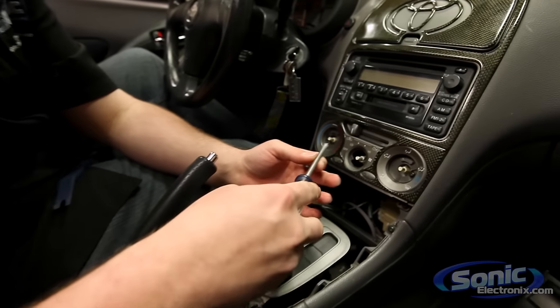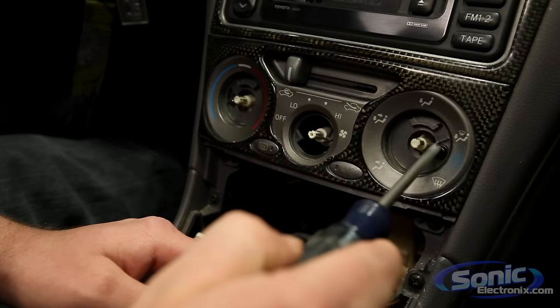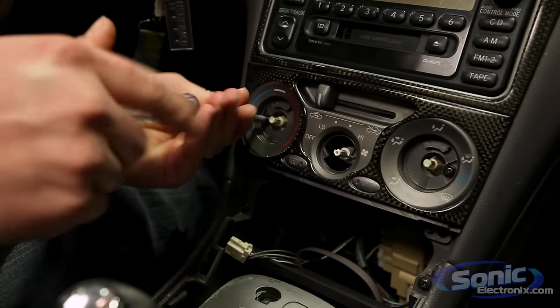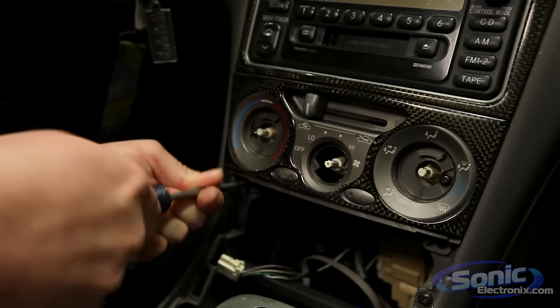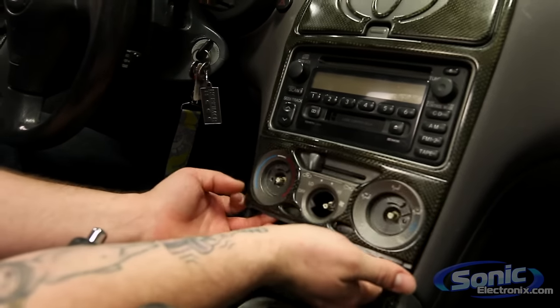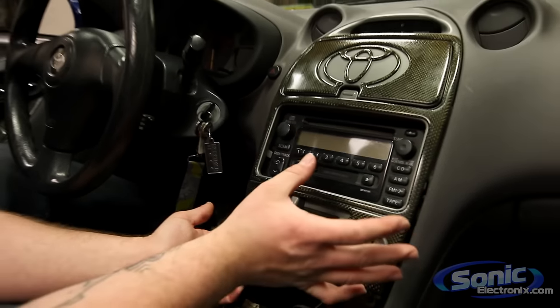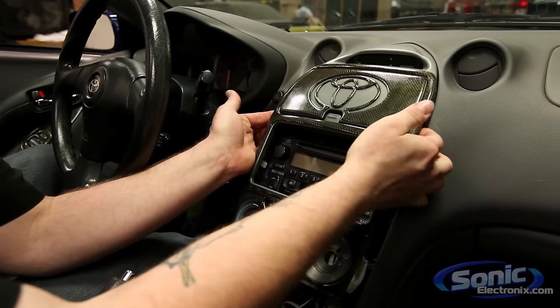Next, we take our Phillips head screwdriver. This particular vehicle has two Phillips head screws holding the panel here, as well as two more. Remove these screws. Once we have all the screws removed from the panel, I'm going to start from the bottom, pull up, and as we can see, the plastic panel clips are just holding this in.